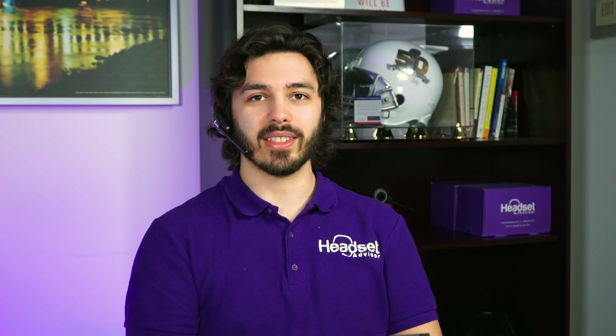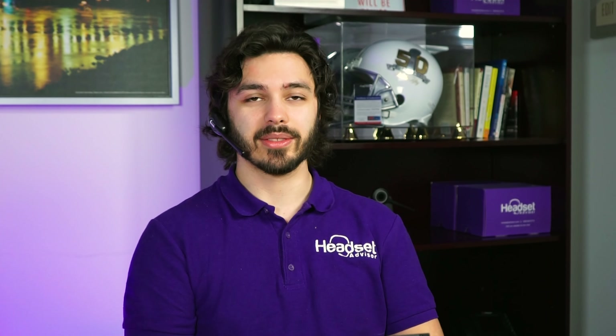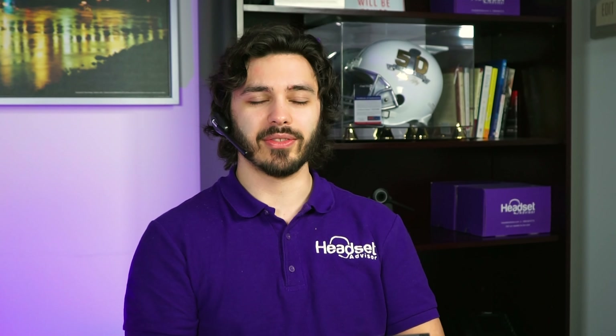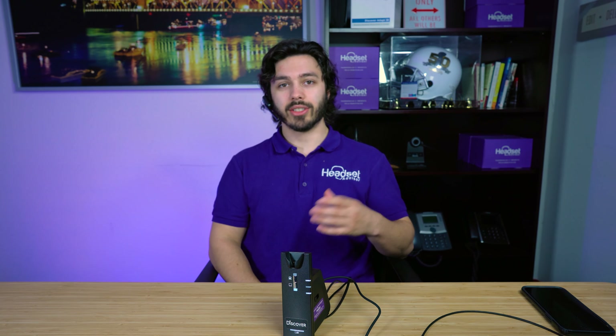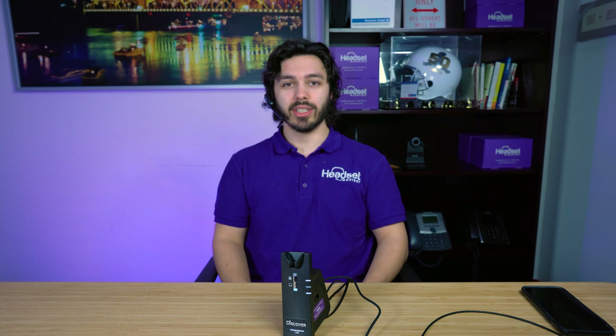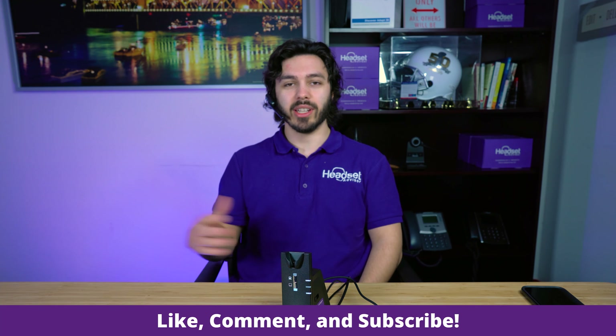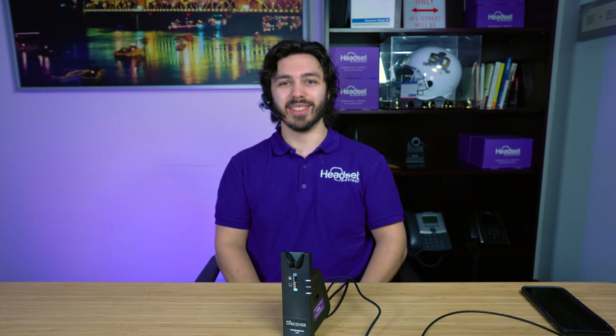We'd love to hear your thoughts in the comments on which headset you thought sounded the best. There you have it — a comparison of the Discover D904 and the Plantronics CS540 to help you make the best educated decision. I hope this video was helpful. If you wouldn't mind hitting the like button and subscribing, you'll get more videos like this in the future. Thank you so much for watching and we'll see you next time.